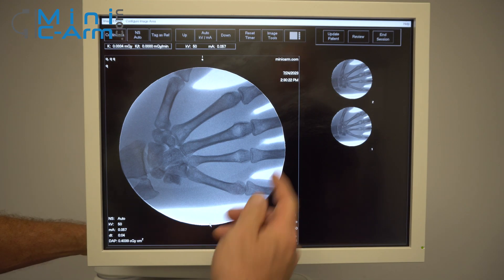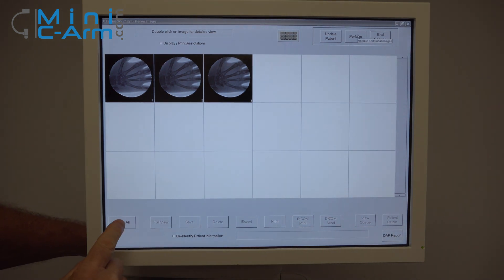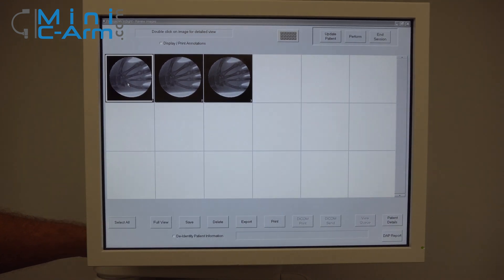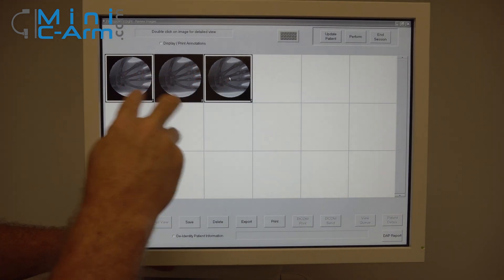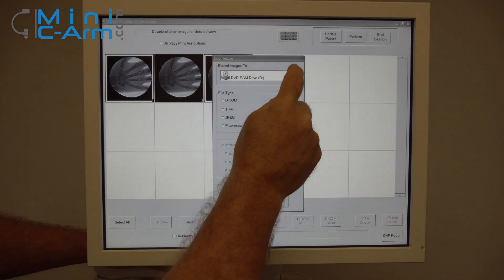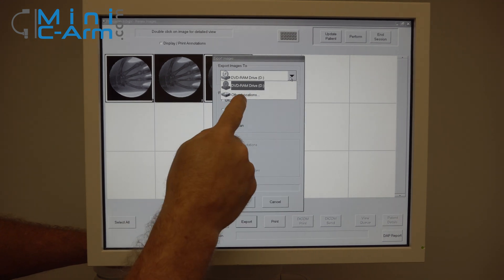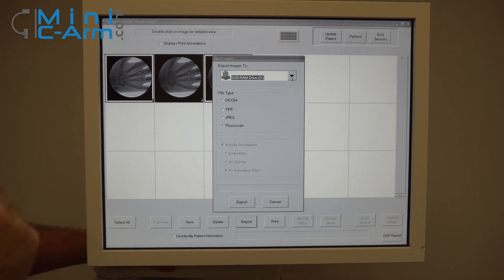Once you're finished imaging, press the Review button. Here's your review screen. You can either select all or select specific images that you want — hold the control button down and tap the images to select specific ones. You can either print them or export them. If there was a USB stick loaded, you'd be able to see it here, and then you could send your images as a DICOM, TIFF, or JPEG.